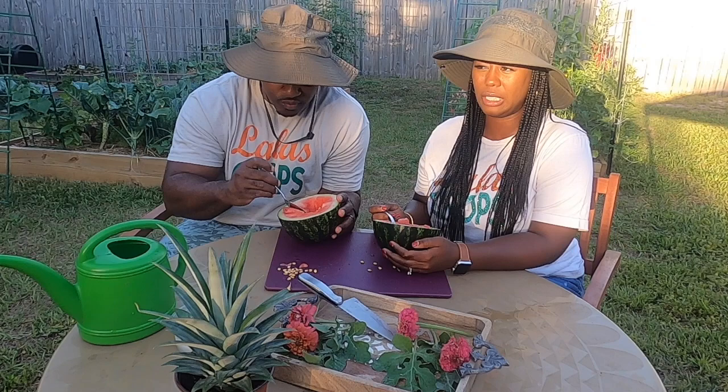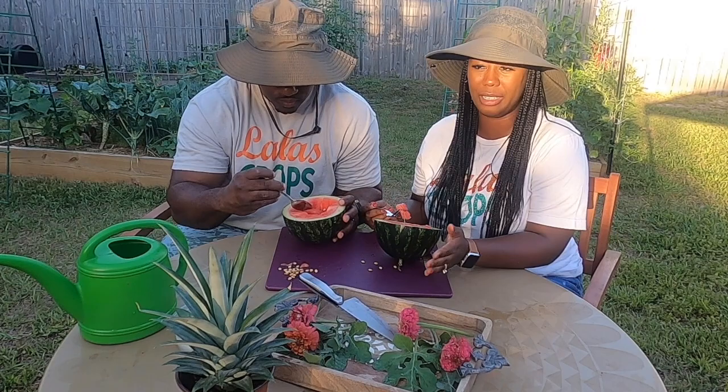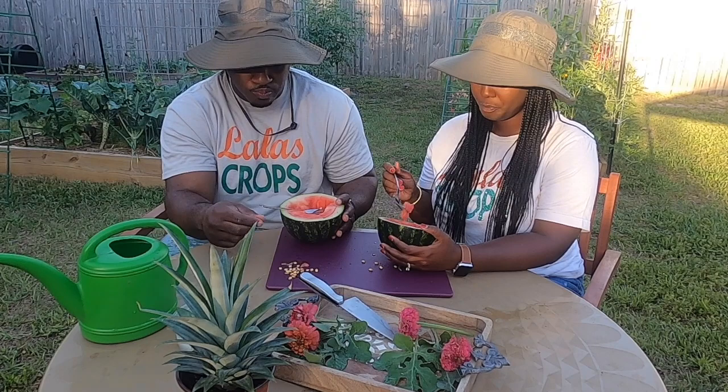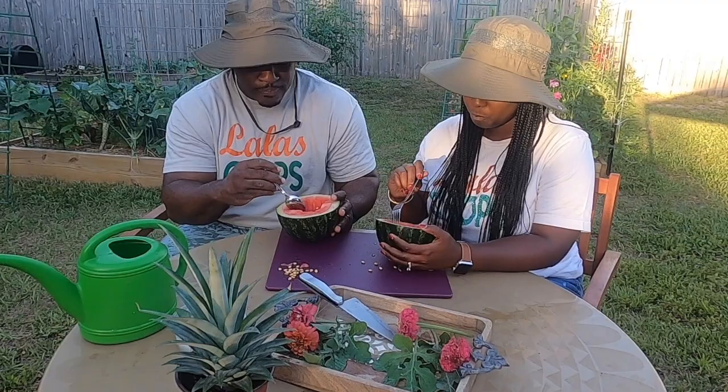It's all about the experience. I wasn't looking for it to be perfect or the sweetest watermelon I've ever grown. I just wanted to be able to say that I grew a watermelon and harvest it and see how it would taste. I wanted to see how an organic watermelon would taste. It's a beautiful feeling to know that no chemicals were used — I grew this naturally.